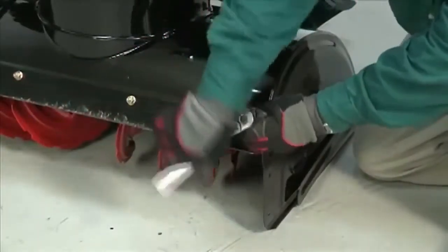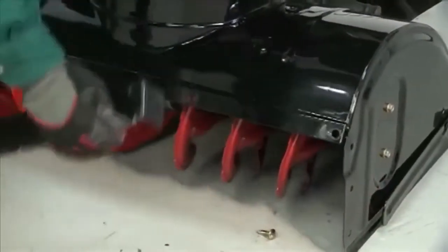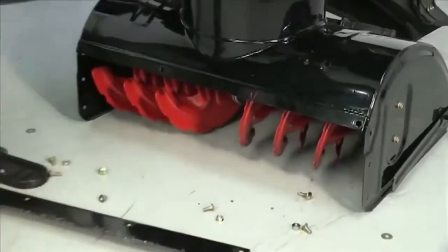Remove the carriage bolts and hex nuts that attach the shave plate to the snow thrower housing. Note how the flange on the shave plate meets the auger housing.